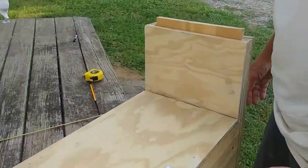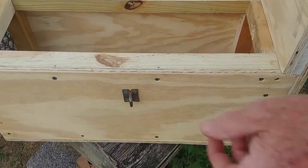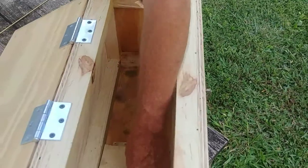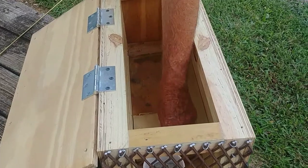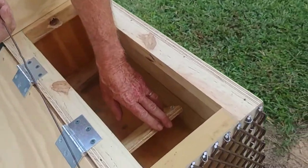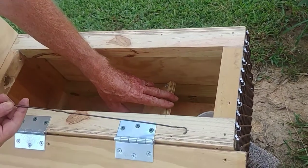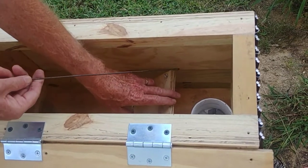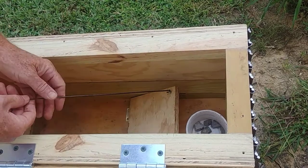It's got a top on it that you can open up. Down in it, if you'll look down in here, I'll show you how the actual thing works. It's got this flap on it that's on a pair of little hinges, with a little eye hook on it. I've got a piece of coat hanger that I fashioned with a little loop on one end and a straight side on the other. We put that coat hanger and just loop it through that little eyelet like that.